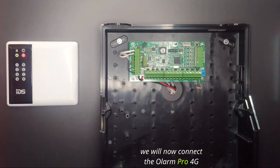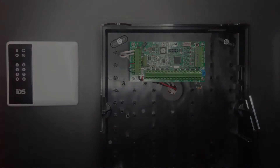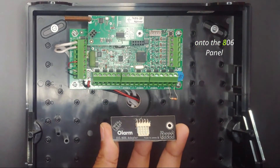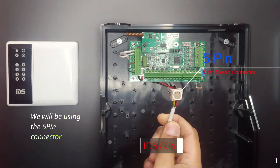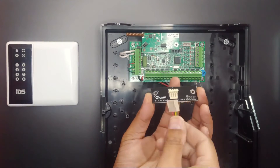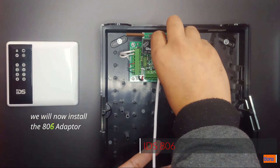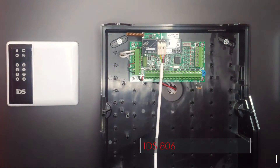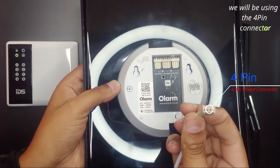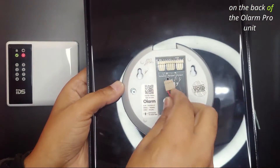We will now connect the Olam Pro 4G onto the IDS 806 panel. Make sure to turn off the panel before we start. We will be using the 806 adapter to connect the Olam Pro onto the 806 panel. We will be using the 5-pin connector, which is slotted and can only go on one way onto the adapter. We will now install the 806 adapter, then power on the panel. We will be using the 4-pin connector, which is slotted and can only go on one way, connecting to the Universal connection on the back of the Olam Pro unit.